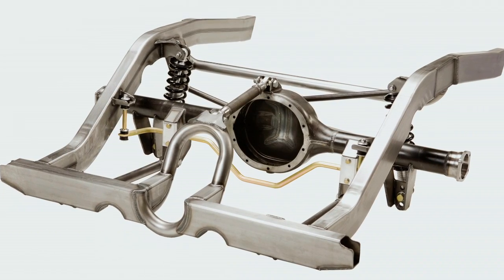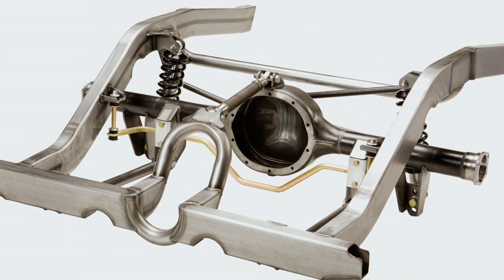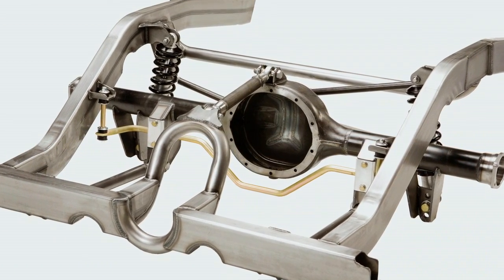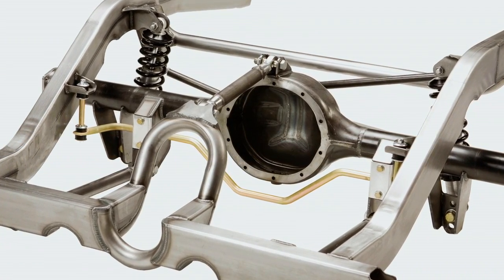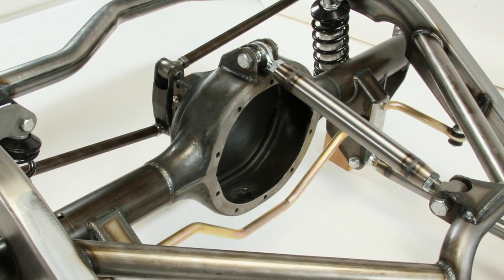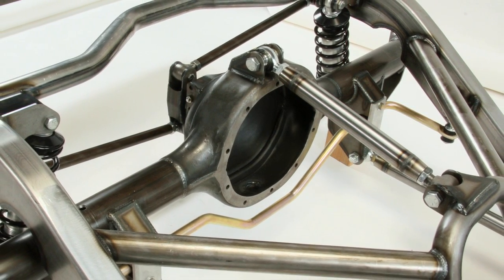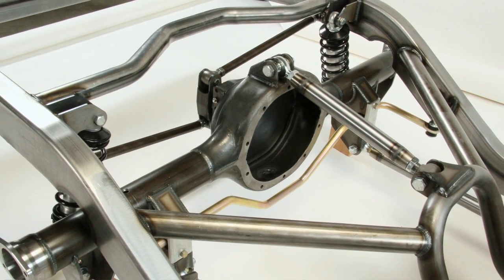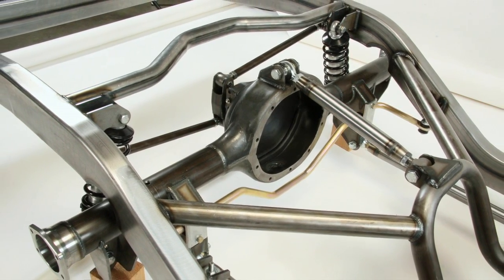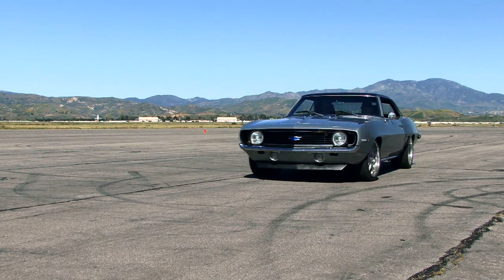The way the three-link works is that there are two parallel bars and then a single bar on top of the solid axle out back, which lets the rear end itself articulate. From a packaging standpoint, it is a bit of a challenge because that upper bar will often break through the stock floor pan and get into the rear seating area. It works really great for all-out track day enthusiasts.